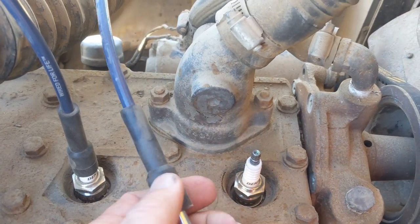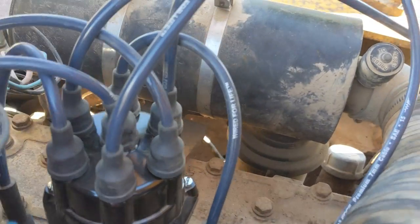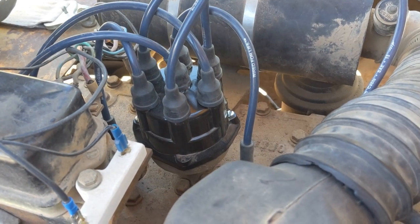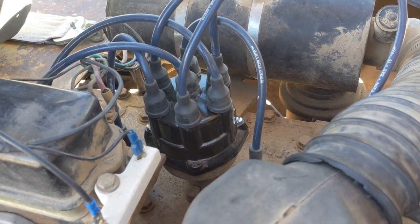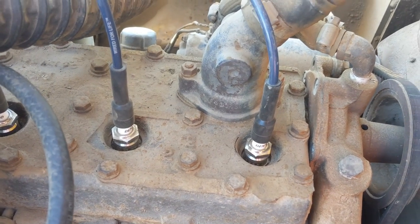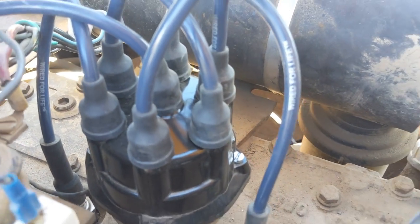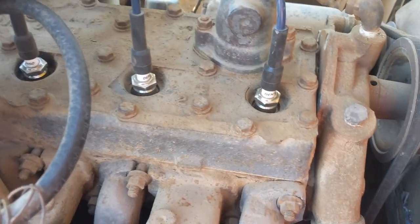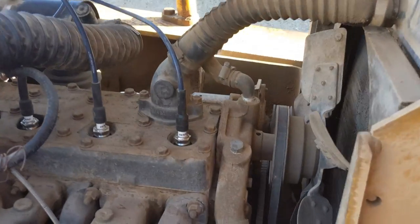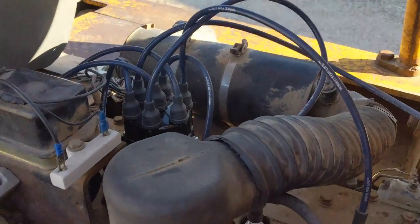I plugged it into the number one cylinder and it was not firing. So we pulled off the cap and rotor, and saw that somebody had pushed the rotor on in the wrong position — there's a little key to it so it can only go one way, and it was jammed up. We repositioned it correctly and got it to fire. But clearly the spark plug wires are hooked up to the distributor in the wrong place. So the next step is to get this engine to top dead center, then hook the number one wire to wherever the rotor is pointing.